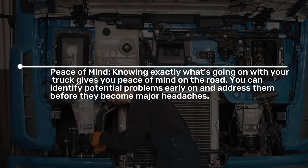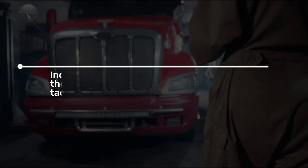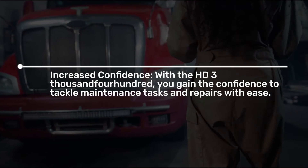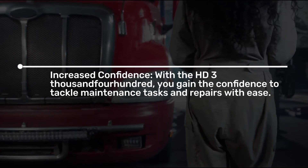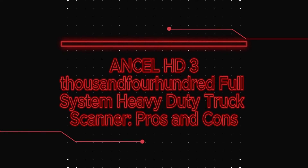You can identify potential problems early on and address them before they become major headaches. Increased confidence: with the HD 3400, you gain the confidence to tackle maintenance tasks and repairs with ease.